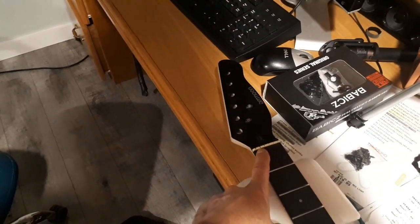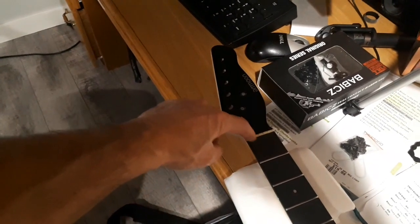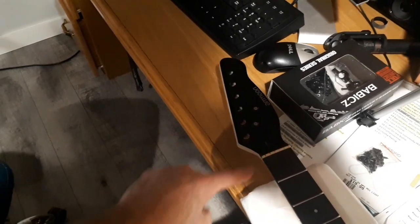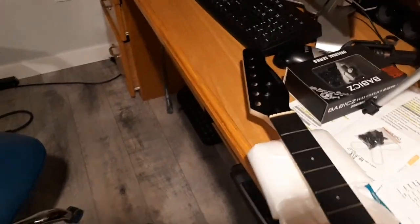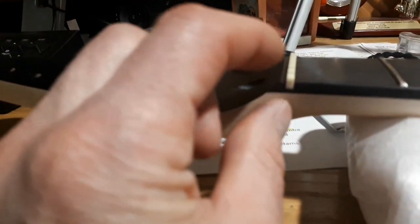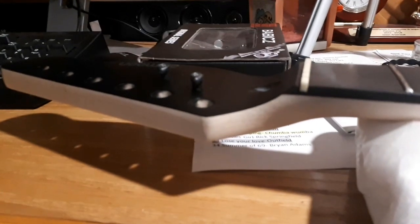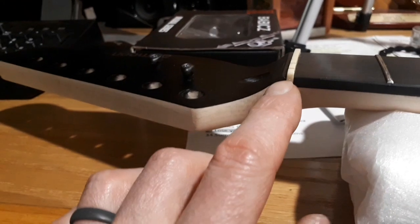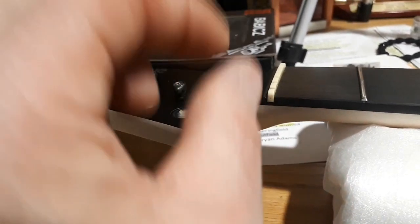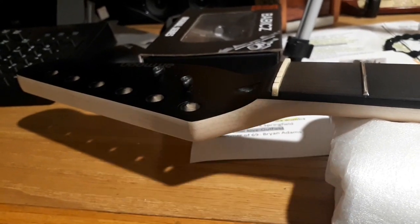Once I get the tuners on I can restring. I'm just leaving the plastic nut in for now — it wasn't binding at all and the guitar was staying in tune perfectly. I'll just file these out a little bit to make sure they're not catching, lube them up, and leave them in until I get the guitar set up exactly how I like it. These nuts are a lot deeper from top to bottom than a typical Strat nut. I do have a Graph Tech pre-slotted nut that would fit width-wise perfectly, but it sits too low, so I'm going to need some kind of shim.